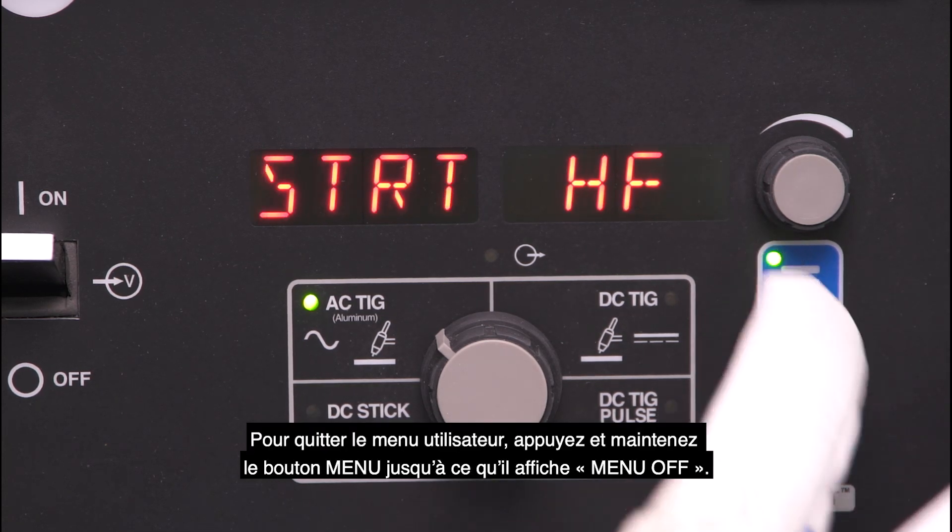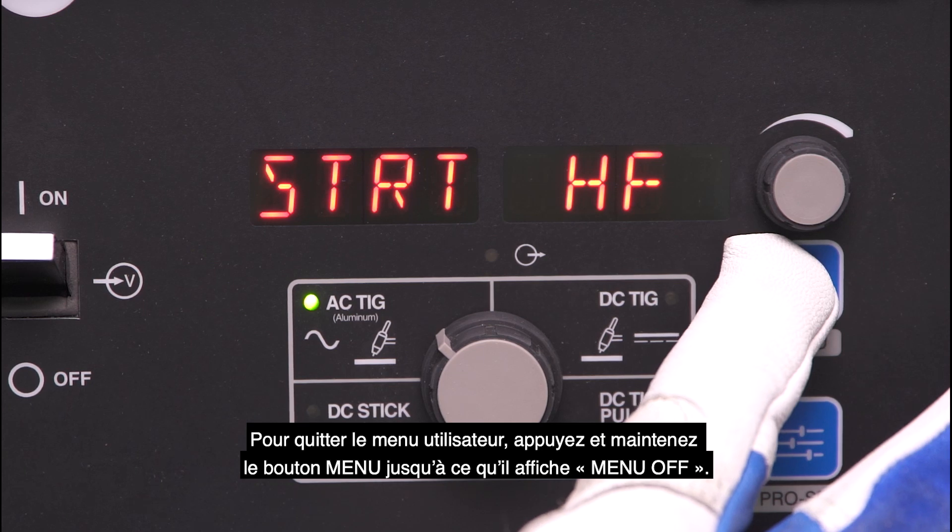To exit the user menu, press and hold the menu button until it displays menu off.